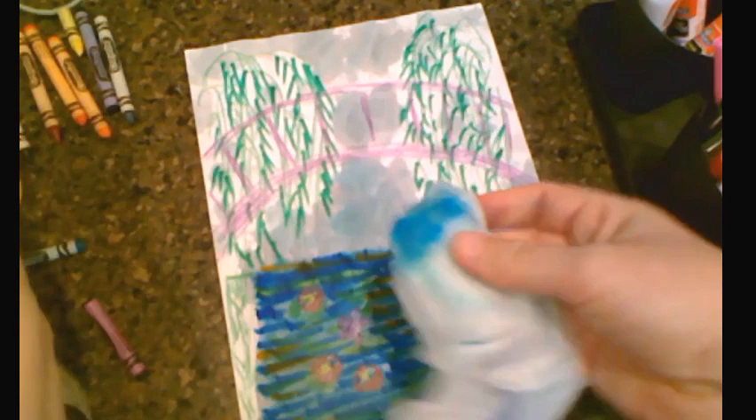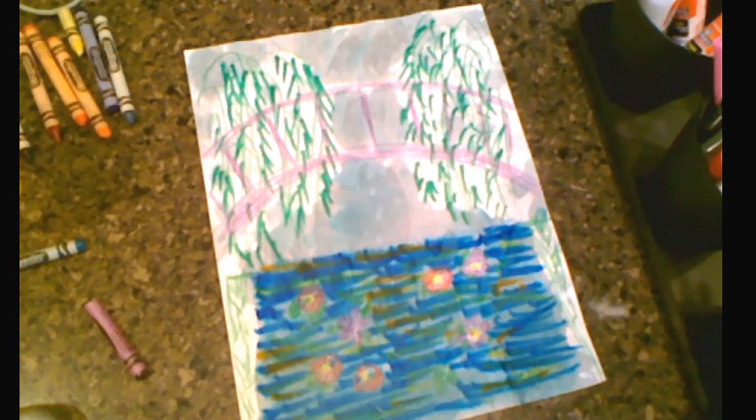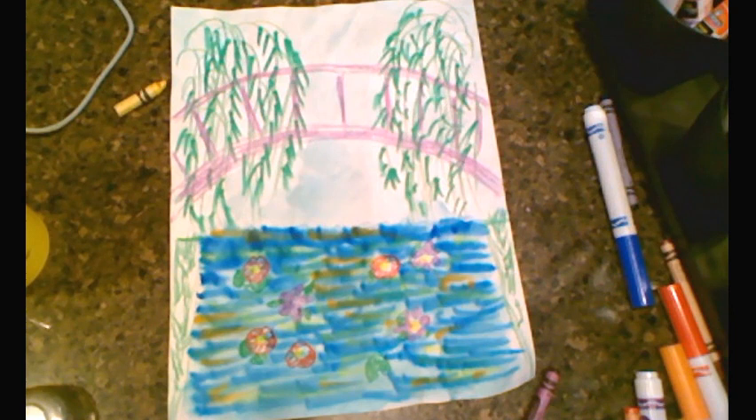Now it's dark blue and I'm just kind of sponging up and down. You've got to be really careful with this because we don't want it to rip. That's it! Hope you like this little art experiment. If you do, please like and subscribe. See you guys soon, thanks!